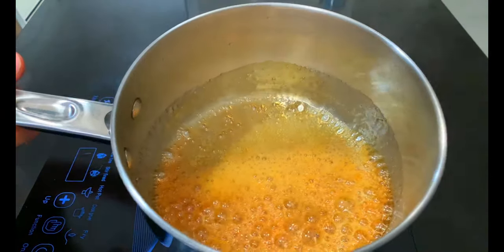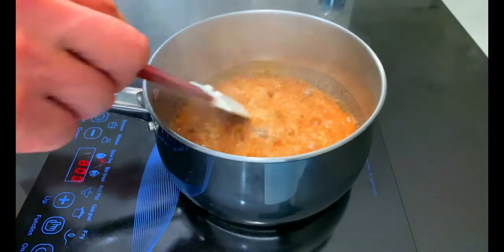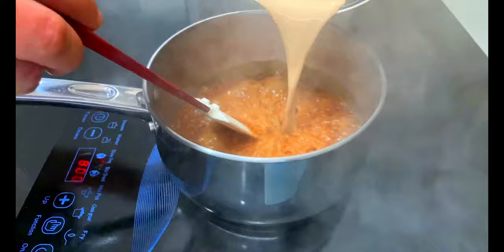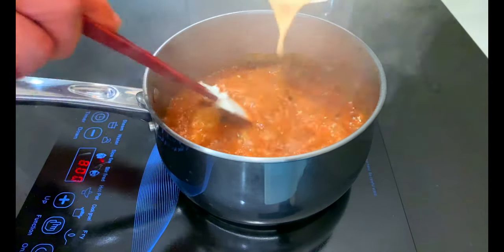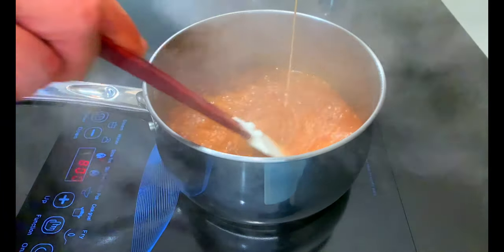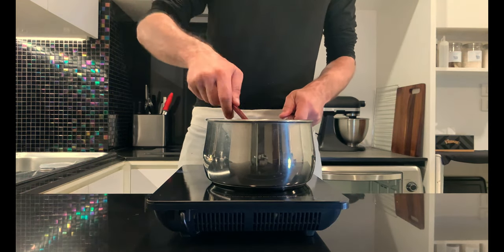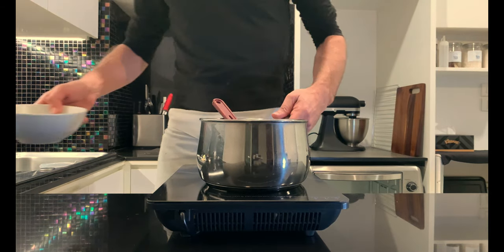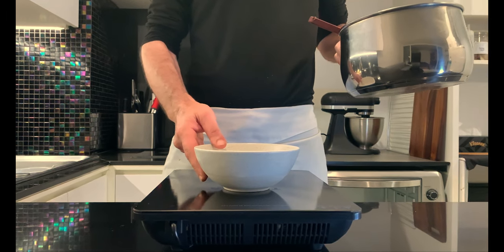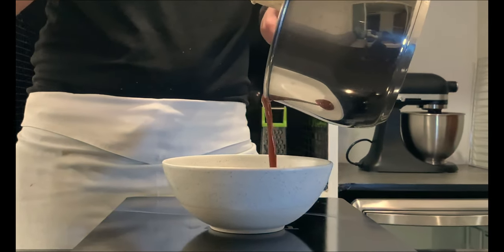Once 190 degrees Celsius has been reached, kill the heat and add the cream and coffee infusion. Always be careful, as the contrast of temperatures will create steam and bubbles. Mix until a smooth and uniform cream is obtained. Pour it into a container and allow to cool to room temperature before storing in the fridge for a couple of hours.